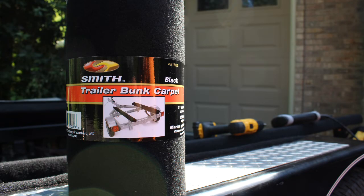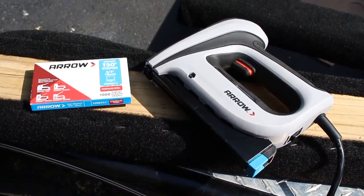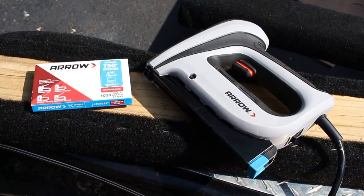I'm going with the C.E. Smith marine grade bunk carpet. The rolls I'm using are 11 inches wide by 12 feet long — they also make them in 18 inches by 12 feet long — and this roll is made to cover 2x4 and 2x6 bunks. I have the 2x6 bunks. Since I'm on the road doing this project, I bought an electric staple gun and we're using stainless steel staples. You don't have to use stainless steel, but it's highly recommended since your trailer is going to be in water.